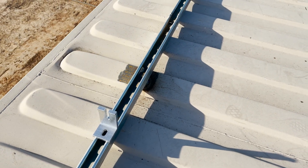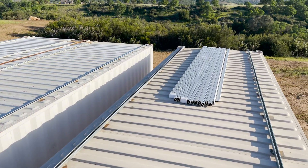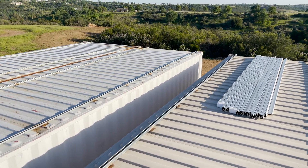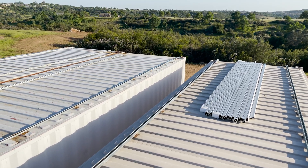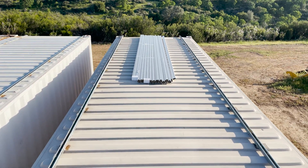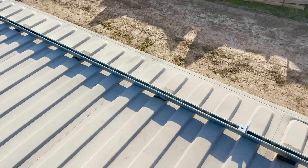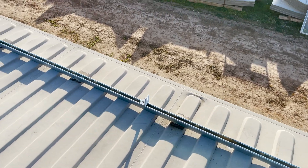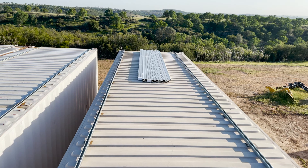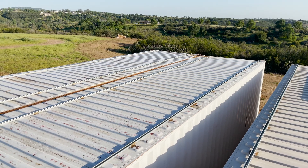I opted to use the unistrut because we have these brackets that bolt down to it, and then the rails go on there. The reason is that in the future we may use different solar panels, so we want to have proper planning so we can easily adjust all of these rails without needing to drill new holes in the roof of the container. This was a great solution to keep things waterproof and structurally sound without a million L-brackets — we just put strut nuts in the channel and bolt on those L-brackets.